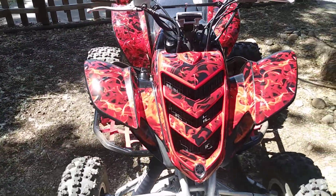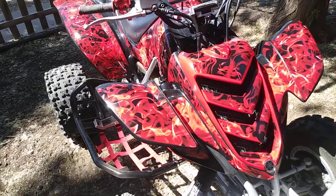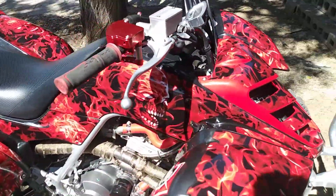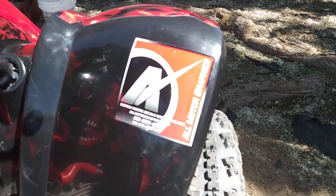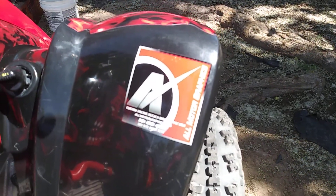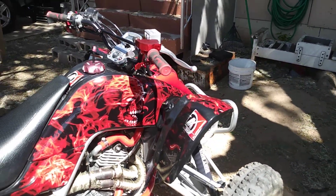But man, look at this wrap dude. These guys straight killed it — it's All Motor Graphics. That's where I got that kit from. This graphics set looks freaking killer.